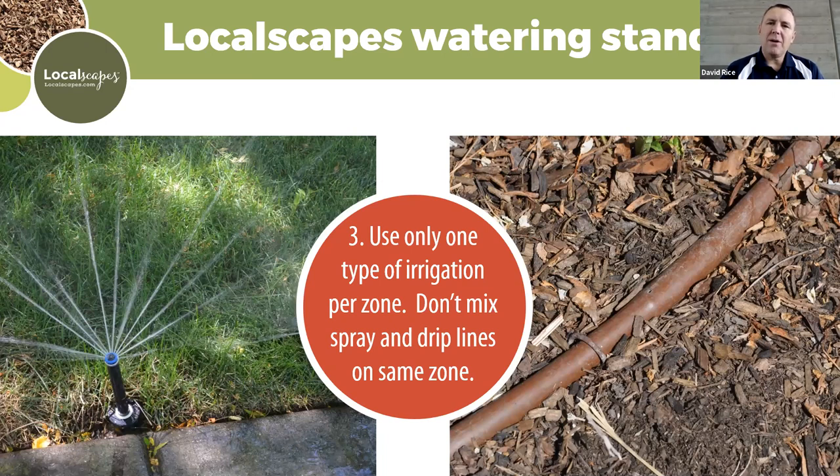When thinking about irrigation, there are lots of brands and it can be overwhelming. Whatever brand you choose, stick with that brand and stick with the same kind — you should only use one type of irrigation per zone. If you have fixed pop-up spray heads in one area, use only those. If you start mixing different kinds of sprinklers, they have different rates of application, so you get very uneven watering — one area gets too wet, one stays dry.